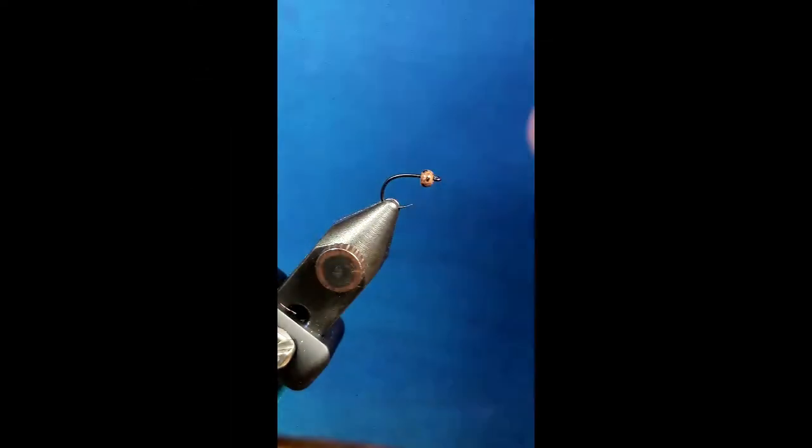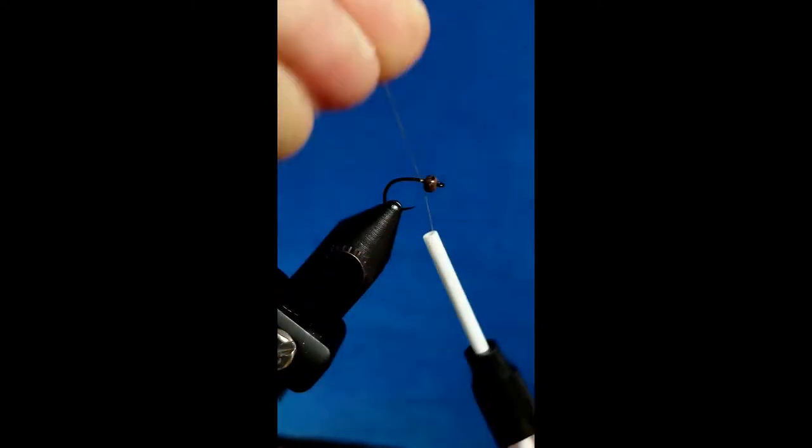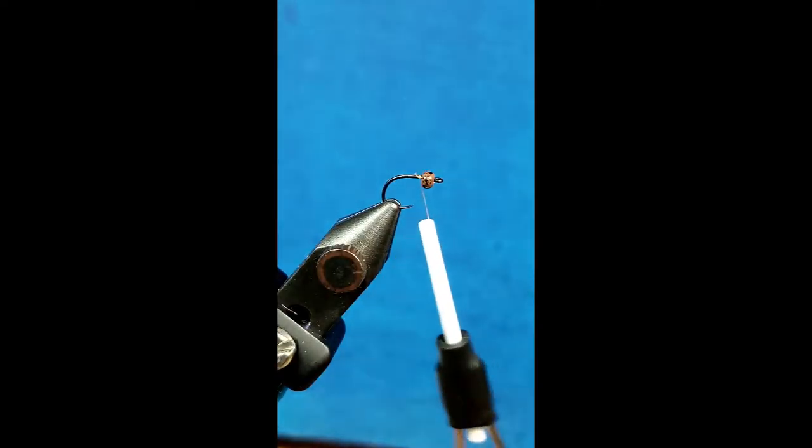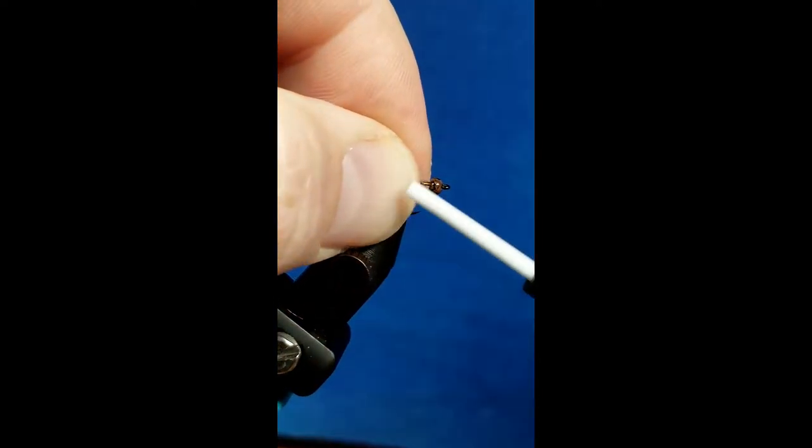I'm using a Vivus 14 knot in tan for this. We'll come in and attach that thread right behind the bead. For the tail in this pattern, we're going to use three fibers of root beer crystal flash.